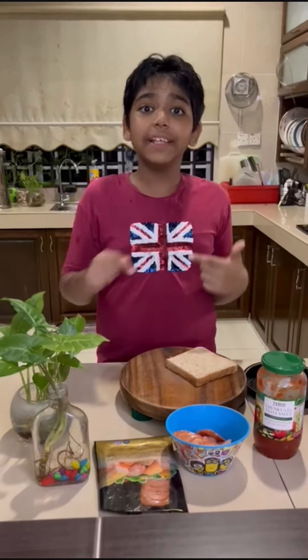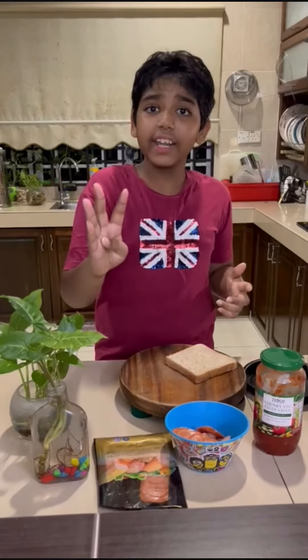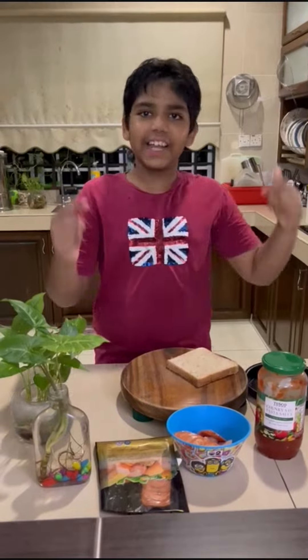What's up guys? Let's make pizza my way. 4 ingredients plus an air fryer. Let's start.